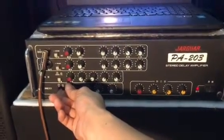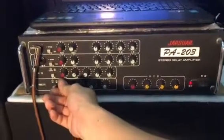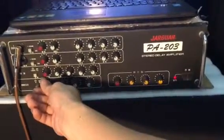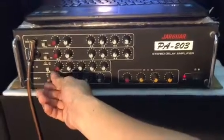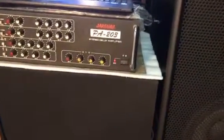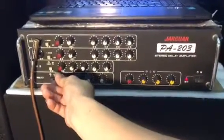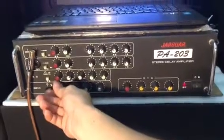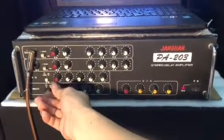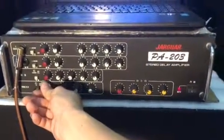Dòng âm ly này phối ghép rất hay với các dòng loa của Mỹ, đặc biệt là JBL. Hôm nay em test cùng với một cặp loa JBL 4 số, đó là S4722X với cấu hình một bát 30 và một tép kèn. Tuy máy chạy chỉ có 4 sò Zika nhưng chất âm của nó tuyệt vời, rất chì, rất dễ chỉnh và độ bền rất cao.